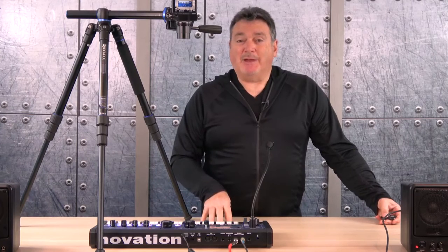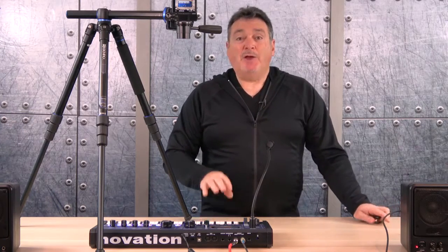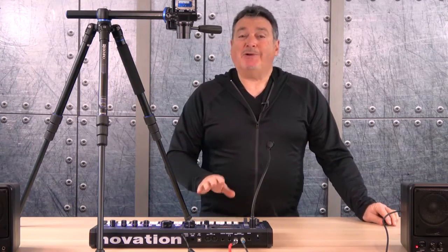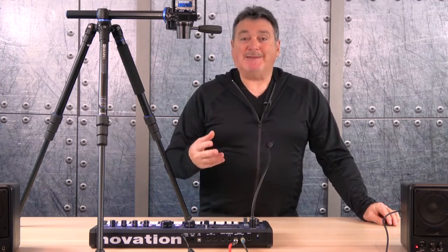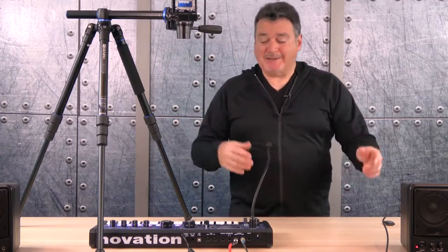Two features I really like about this unit are the arpeggiator and the vocoder. The arpeggiator is simple to use and will surprise you every time with the amazing sequences of sounds it creates. Let's take a look and listen to some samples.